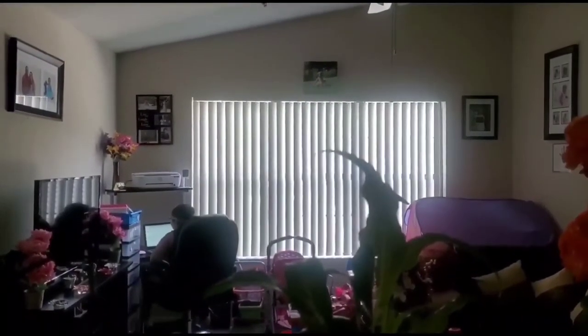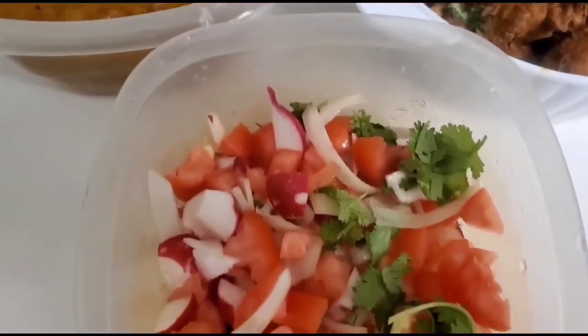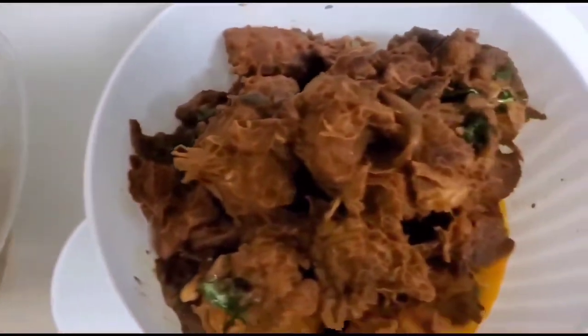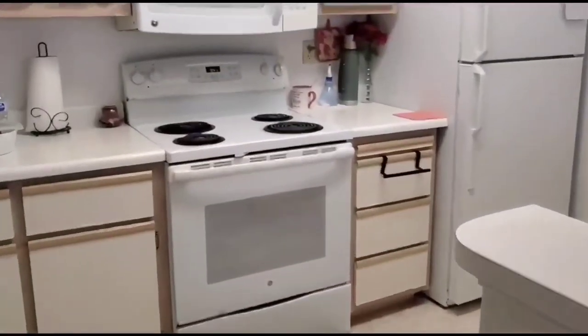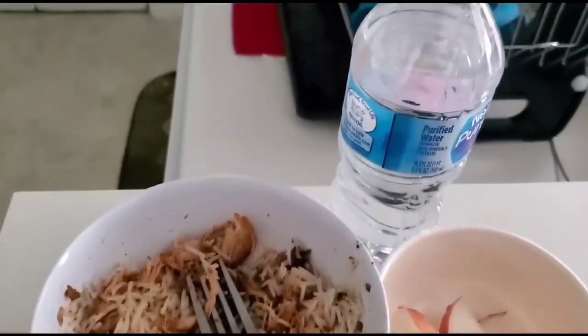My daughter has got a busy schedule since she studies from eight to four. My meal is ready now. Friends, if you are a stay-at-home mom, you need to balance your meal planning as well as your child's routine so that you can balance your own lifestyle and routine successfully.